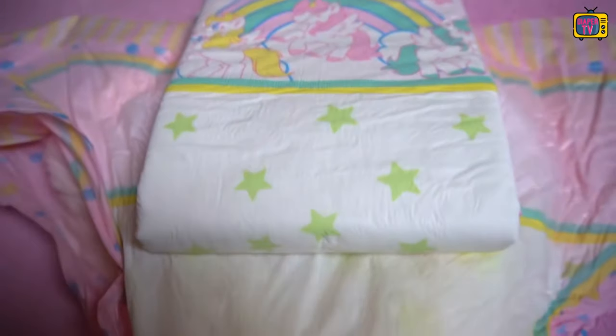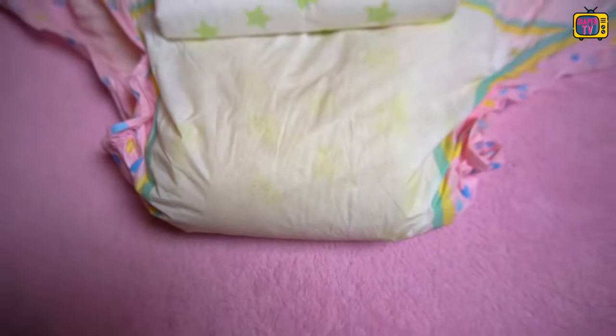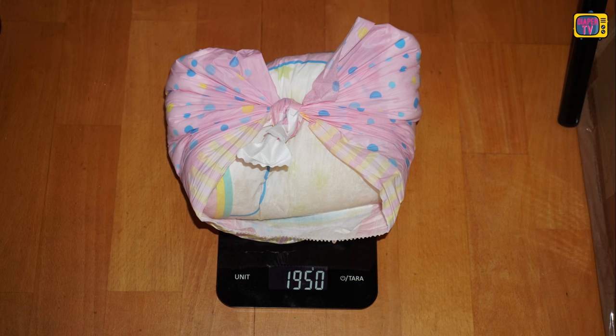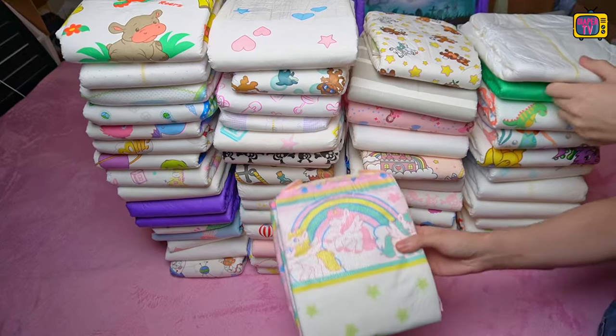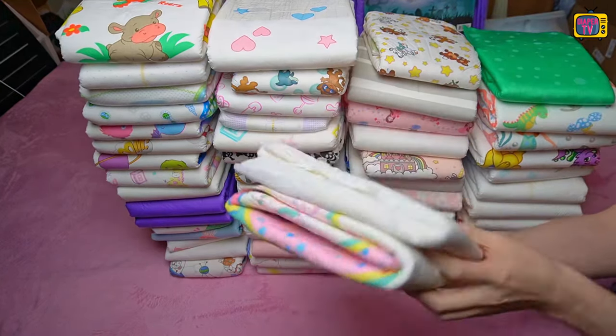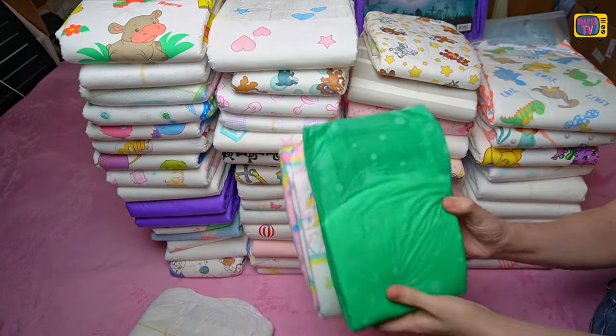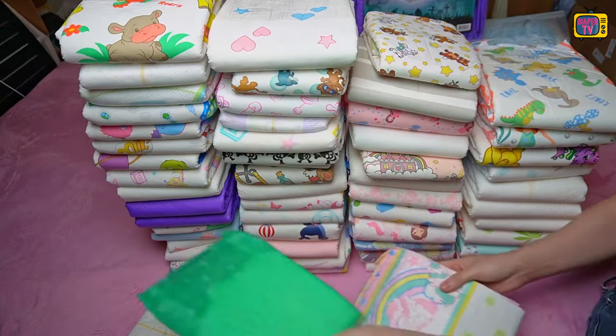Here you can see it particularly well in a direct comparison of a full diaper with a fresh one. The unused diaper weighs 229 grams. In my test of an entire pack, the heaviest diaper reached a weight of almost 2 kilograms — both values are impressive. The full weight is not a record, but still in the upper midfield of the diapers tested so far. Empty, it is even further ahead.